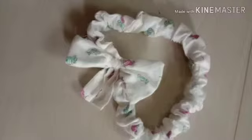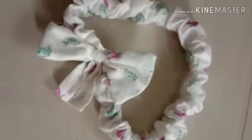This headband is very nice, so like, share, comment. Thank you.